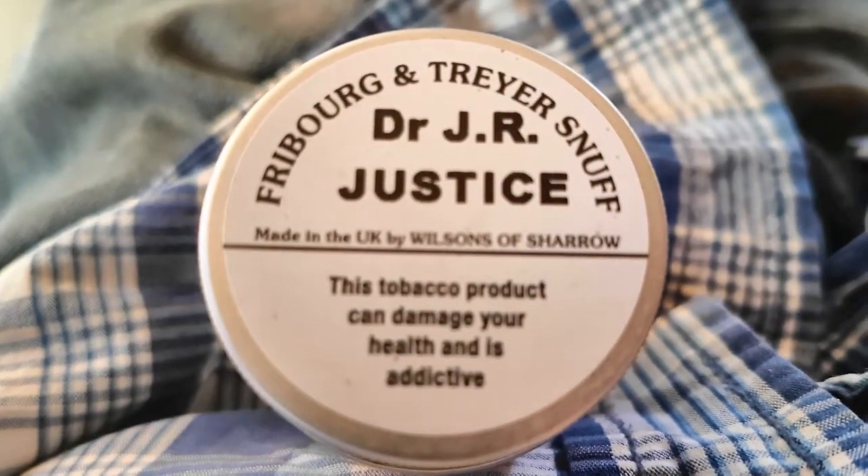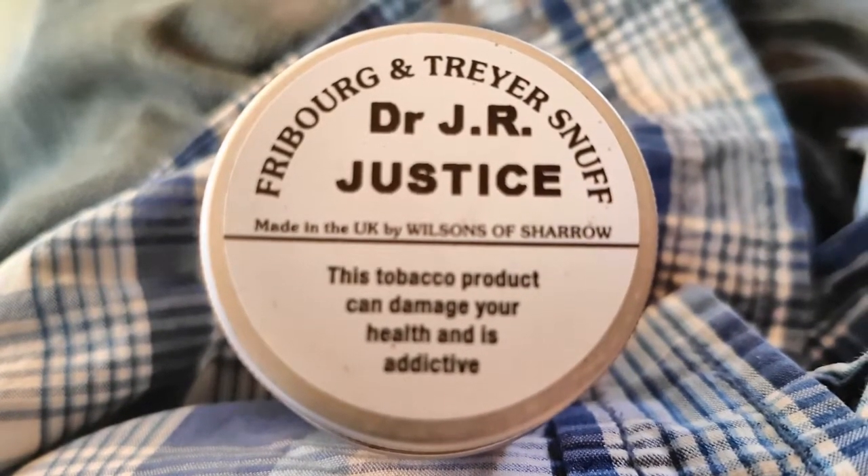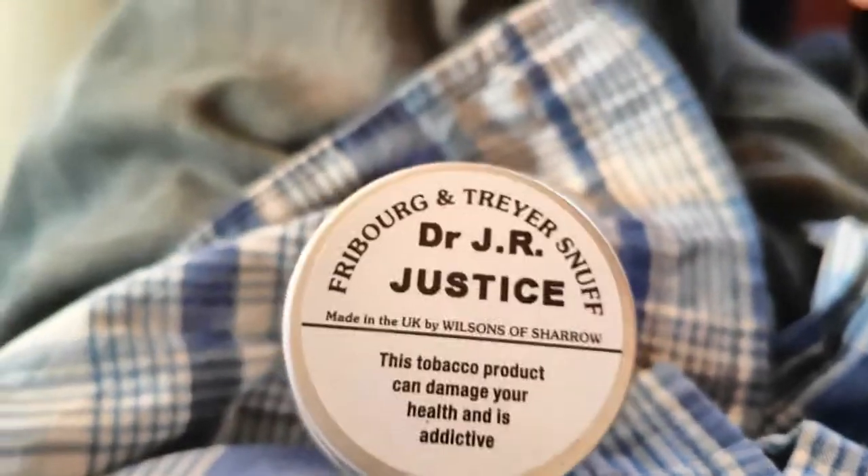Freeburg and Trace Snuff, Dr. J.R. Justice, made in the UK by Wilsons and Shiro. Yes, snuff time!